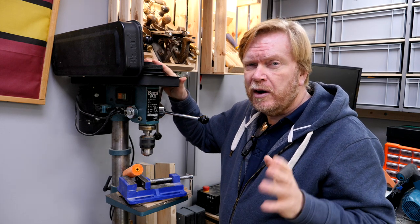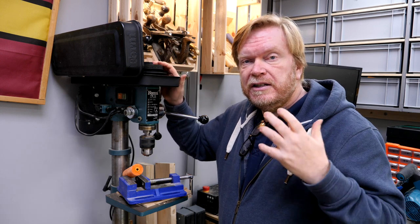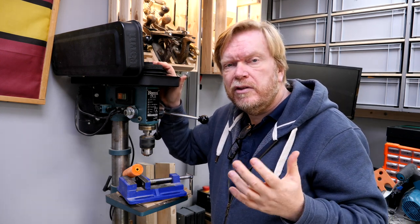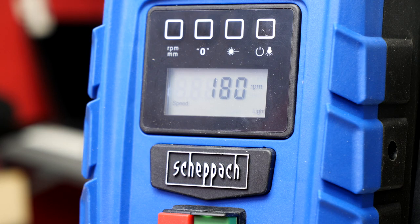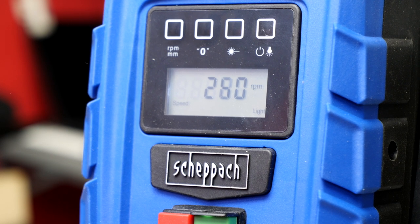I like a nice working height and I've always found changing the belts really awkward, so we all compromise. We find a speed that tends to work and we stick with it rather than choosing a speed which is perfect for the bit we're using. And that's one of the big appeals of these machines — the fact that there's an electronic speed control allows you to precisely dial in the speed of the drilling operation, and that's just what we need.